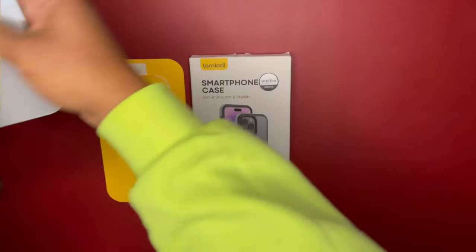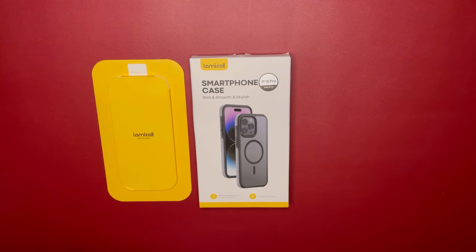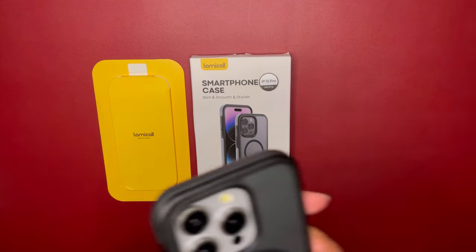Let's put this in to see how it looks when you're rocking it with your natural titanium iPhone 15 Pro. Give this a wipe down.